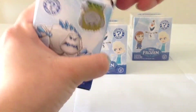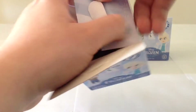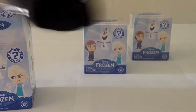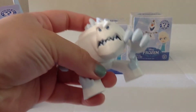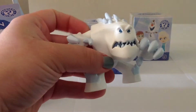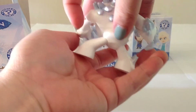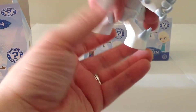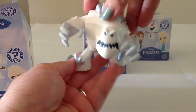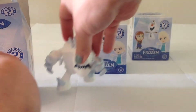So let's just bust it open and see if I am right, and if so, we'll see what we got. All right, so it is indeed Marshmallow, and this is the more common one — 1 in 24 Marshmallow. Very hefty figure and it actually looks quite nice. Very solid, like the other Frozen Mystery Minis. Quite cool, I like him.